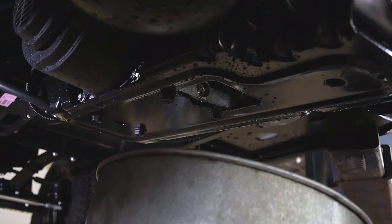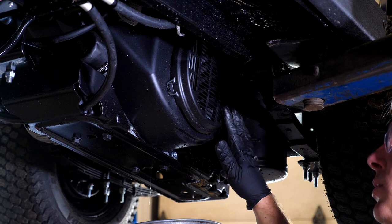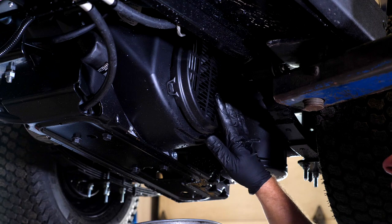We're going to let that drain for a moment, and when it's done draining we're going to replace the plug and tighten it. While we're underneath the vehicle, there's another inspection point. This is where the engine fan is located to cool the engine. You want to make sure there's no grass and debris built up on this screened area — sometimes sticks or grass can cover it up and cause the engine to run too hot.